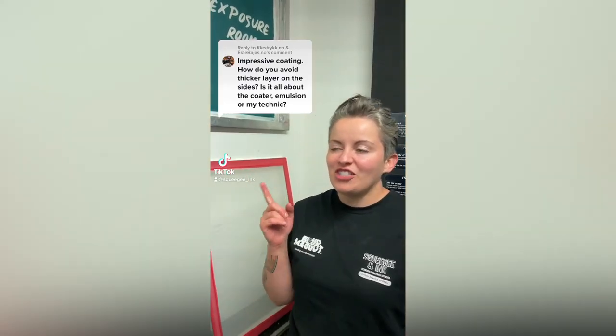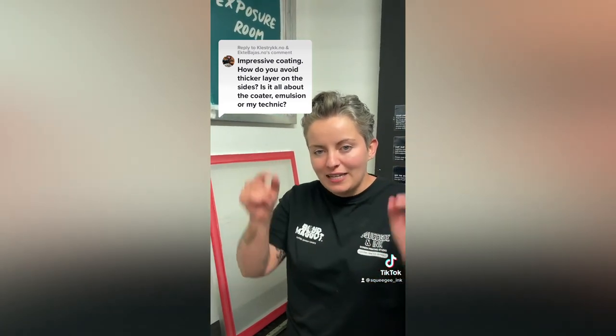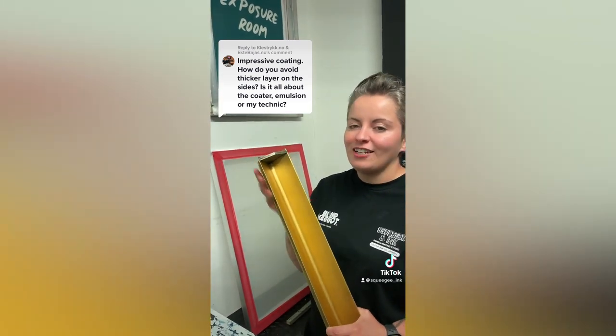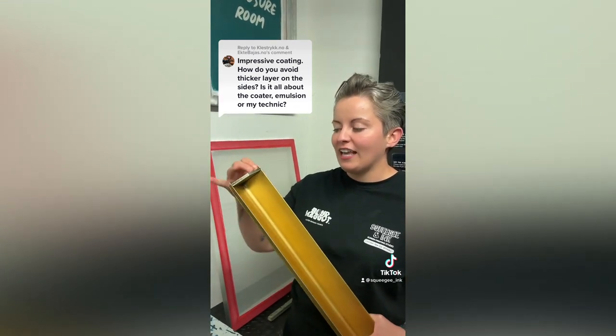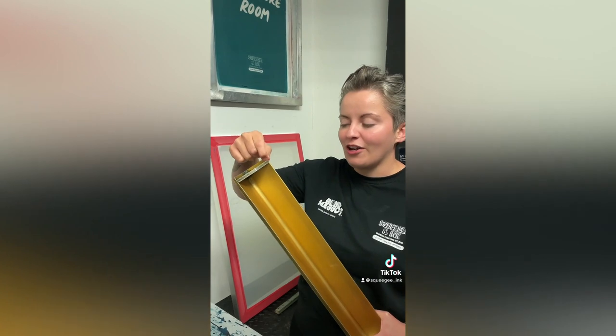Our third question is more of a comment from 501clothingco relating to a TikTok video. We get this question a lot about coating really nicely and evenly without those two beading lines on either side. We use this one — the scoop coater with an extended edge, called the pro angle. We have it in two different sizes for our two main screen sizes, and when you're coating it essentially scoops up any excess, making the emulsion layer look really neat.